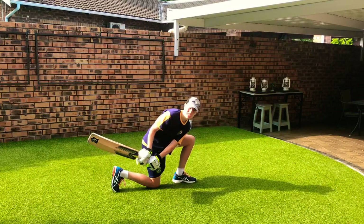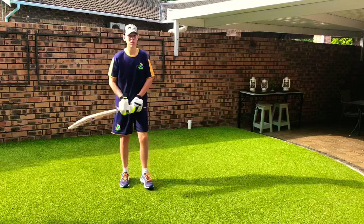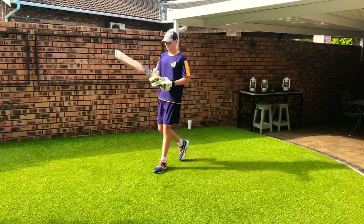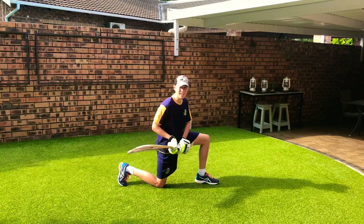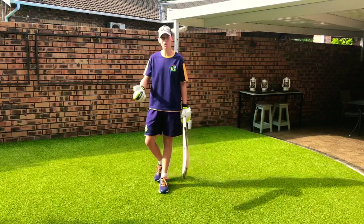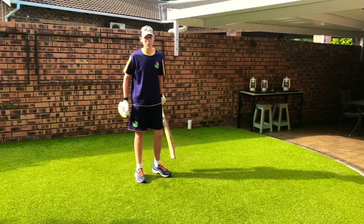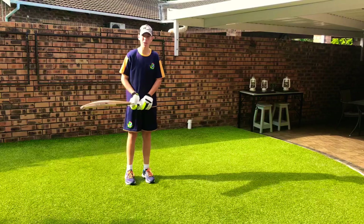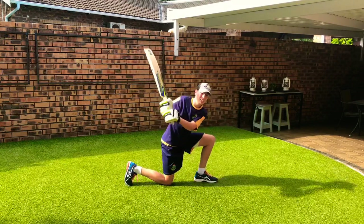Everything happens simultaneously — you're going down while changing your grip and hitting. It's a shot that happens very quickly. You need strong forearms because if you don't have them, it takes too long to change direction and your shot ends up wobbling. Get a solid base with your legs so you're not wobbling, and strong hands so when you swing you don't fall over. It's not just a glide to third man — if you can get it past point or even over point, it's a much better shot.